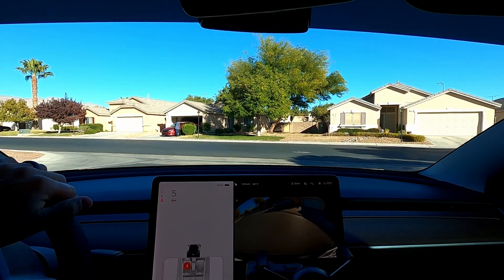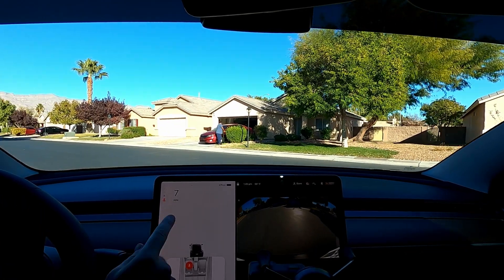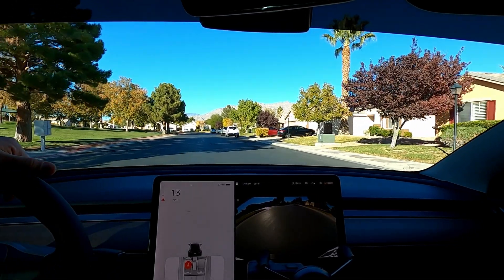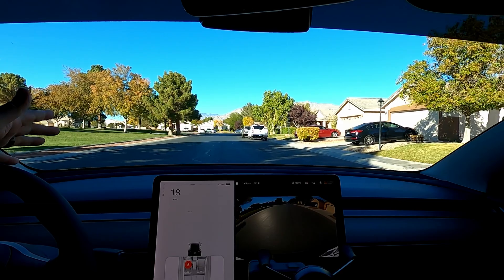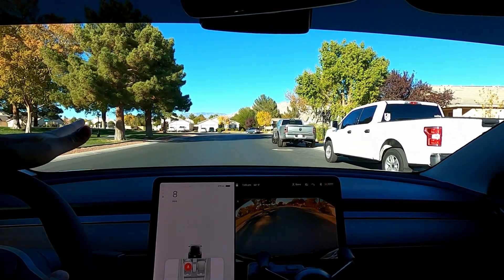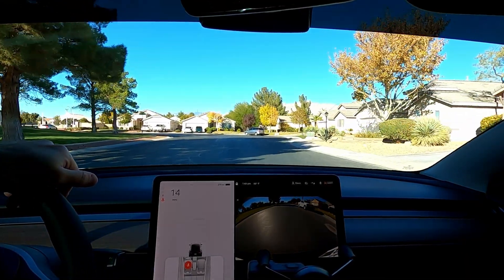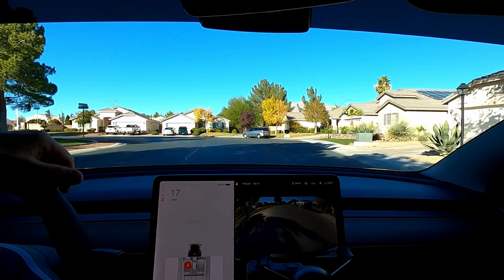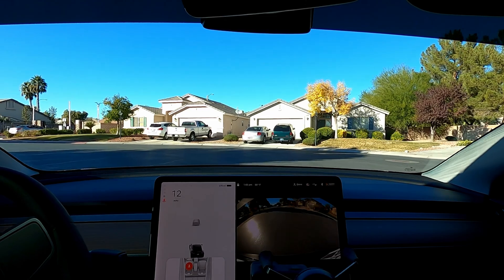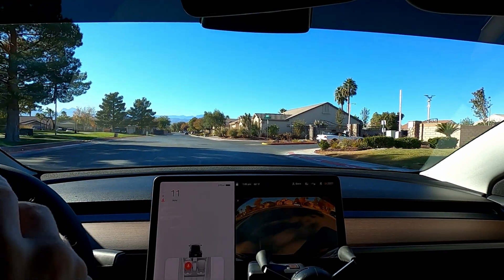Heading out, I preconditioned the battery for about 15 minutes, but you can already see it just wasn't quite enough. In the top corner, we do still see the dots, so we don't get full regen. But just to show you — we'll get up to 20, and as soon as I let off the accelerator, we definitely got regen. That's all regen, no brake. At 100% on the LFP battery, you'll definitely get good regen. I'm going to have to precondition for at least maybe an hour next time to see how long it really takes.